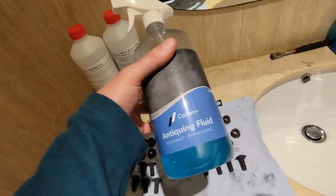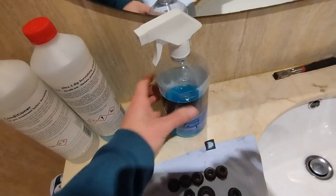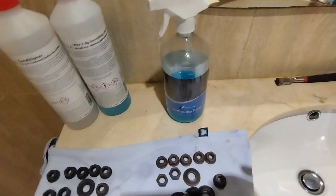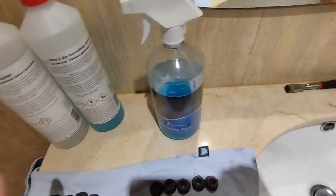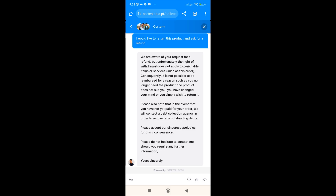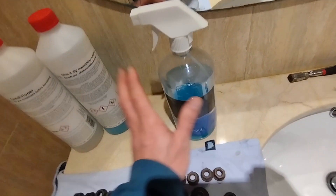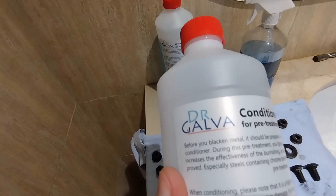I couldn't put a review on their website — I'm not sure why — but they do have a lot of reviews there. I tried to return the product; they say on the website you can return it and they will refund you, but apparently they cannot, so that was that.